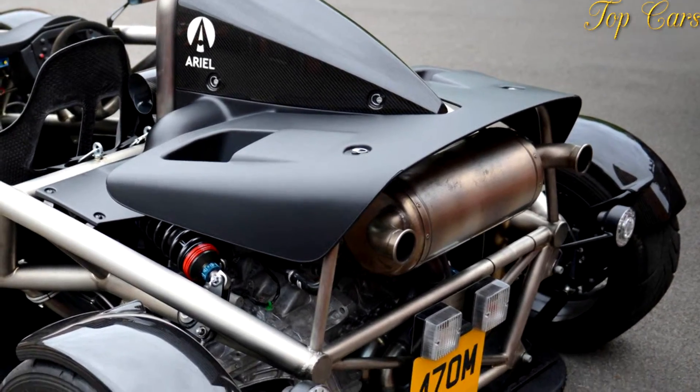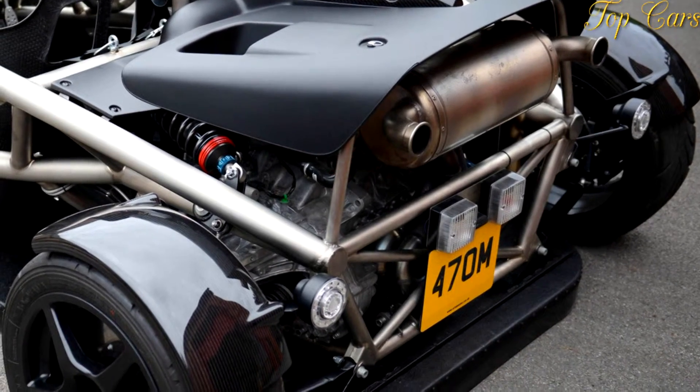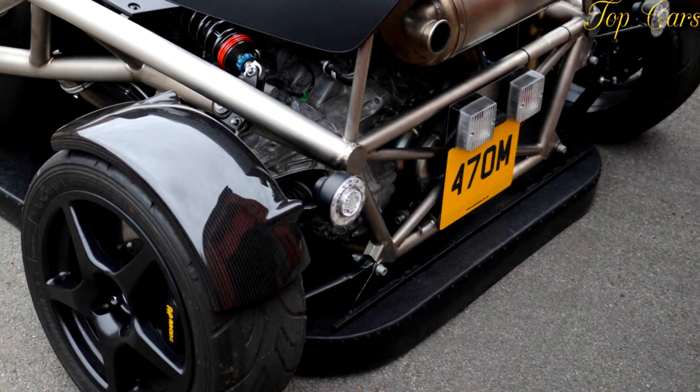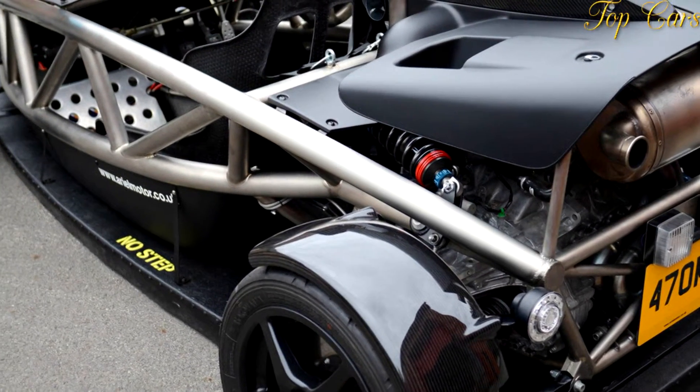Specifically, while splitters, winglets, and big rear wings provide substantial downforce, it is only available at slow speeds, and the drag that comes with the extra downforce at high speeds reduces top speed and has a negative effect on fuel consumption.